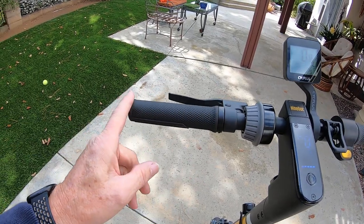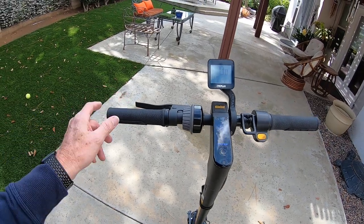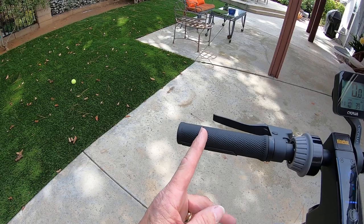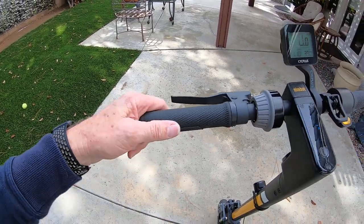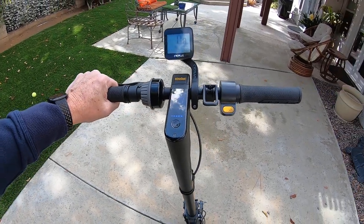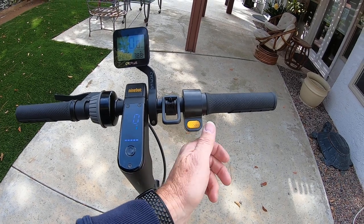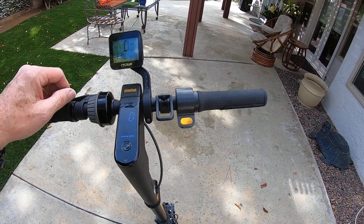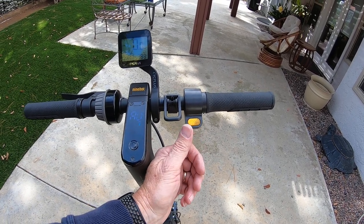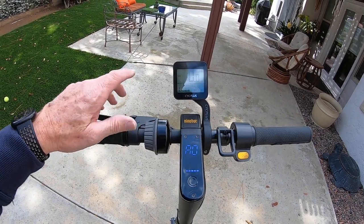The new grips are much narrower than the stock grips, which were too fat for my liking. They're also longer than the original grip, so it kind of feels like I've got longer handlebars. The original handlebar sits inside the tube of the grip. Wider handlebars, thinner grips — really nice. I stuck with the stock throttle; I tried a twist grip throttle like a motorcycle, but it doesn't work well with the scooter, so I went back to the original thumb throttle.